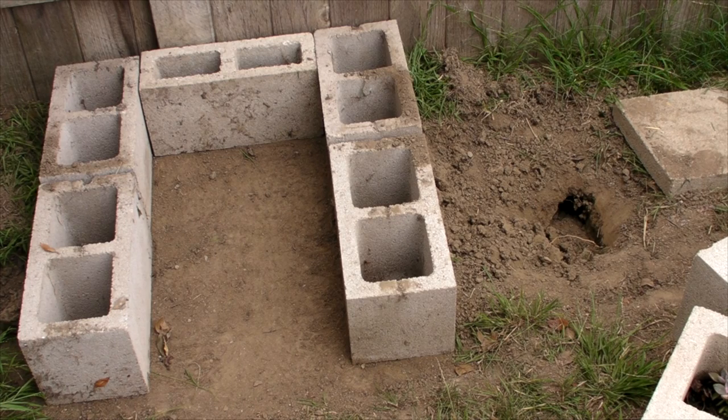We're going to be digging another hole right where that gopher hole is, to the right, and connecting the two sides. Where that gopher hole is, we're going to be putting some boards down and then basically covering the boards with soil and grasses and stuff if we have them.